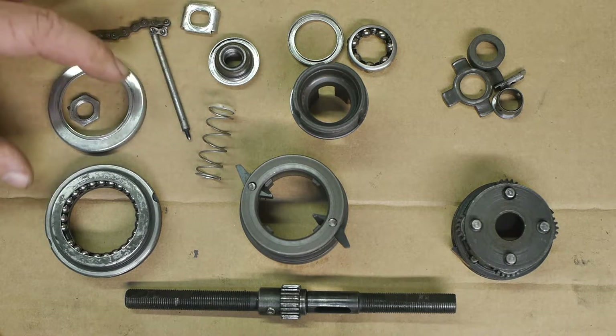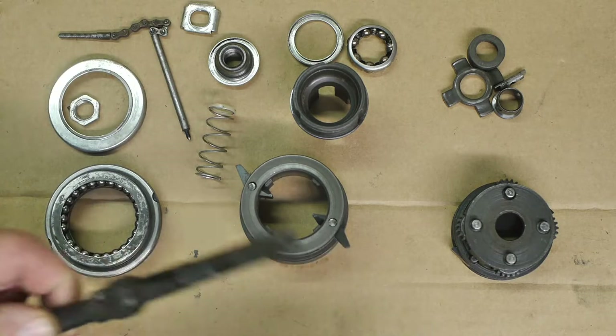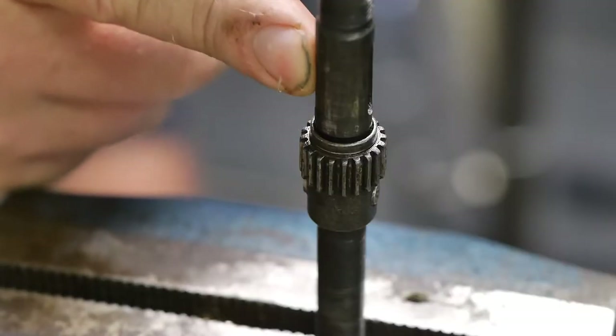See how everything still fits together. Let's start by sticking the axle in the vise. The slot here needs to be on the top.